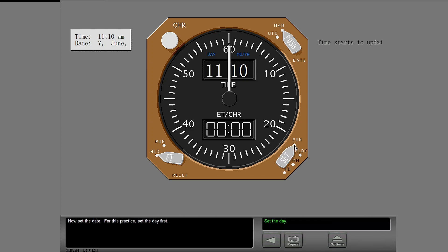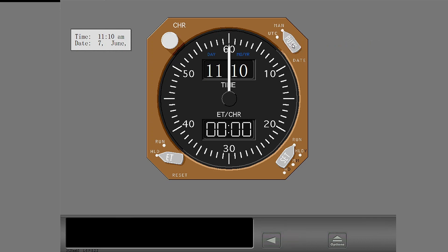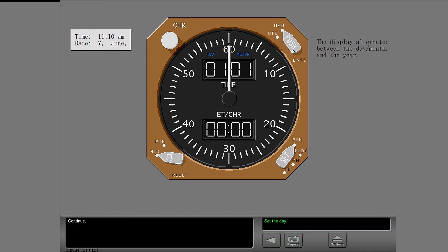Now set the date. For this practice, set the day first. You must show the date on the upper LCD display before you can change it. Push the date set control switch. Set the day, then set the month.